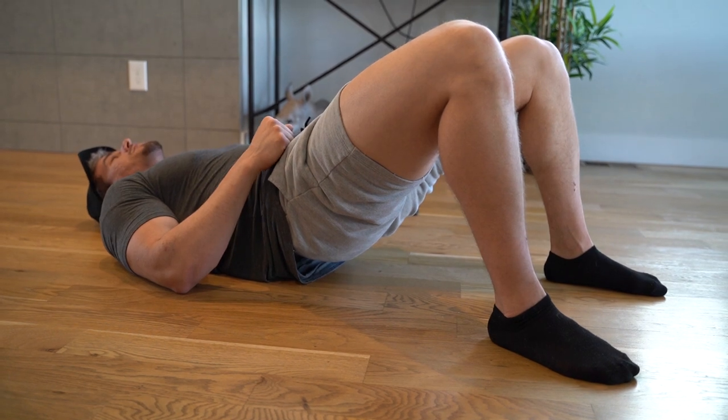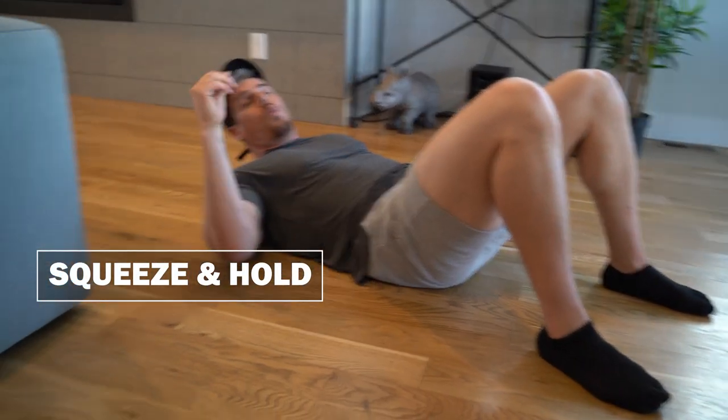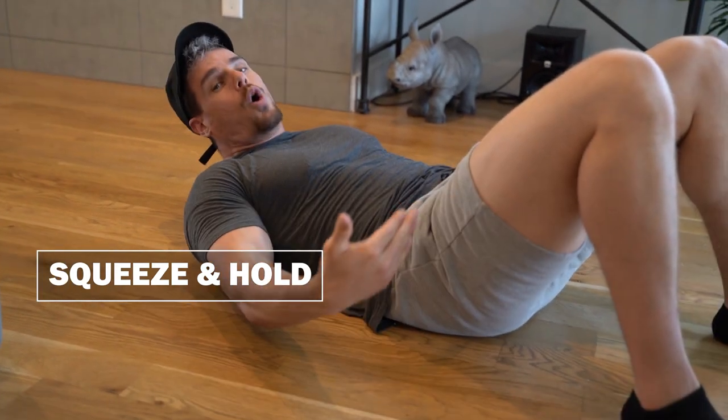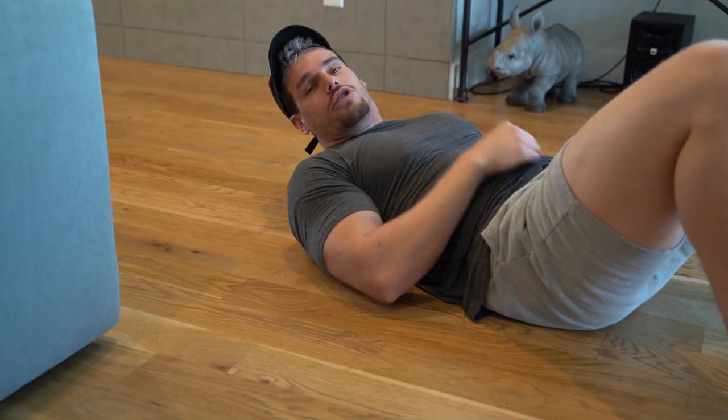From this position, you're just going to squeeze as much as possible and hold. A lot of people just hold — we don't want that. We want you to squeeze and hold at the same time. Try and contract your muscles for the full 30 seconds and you'll feel really good after that superset.